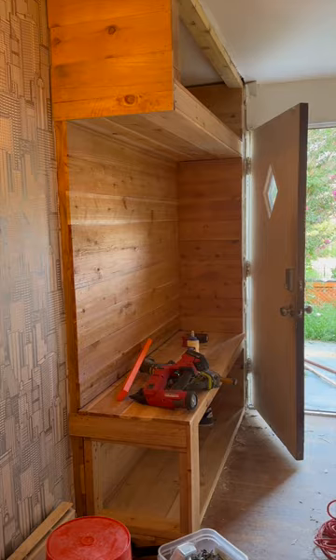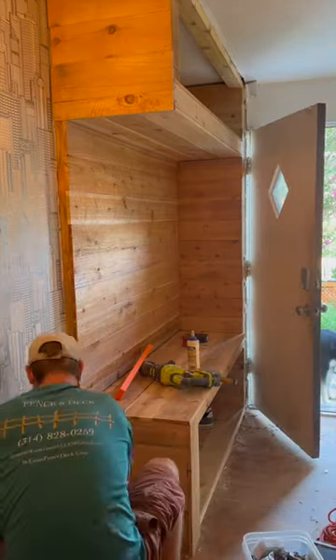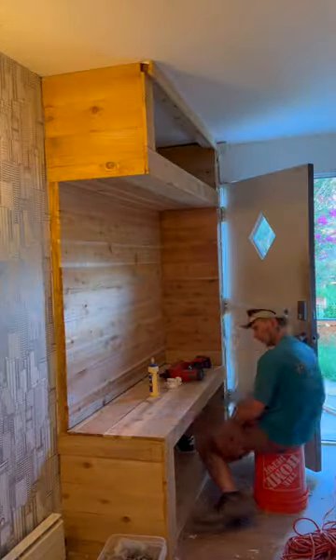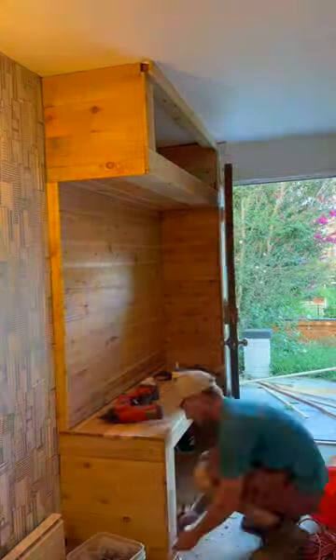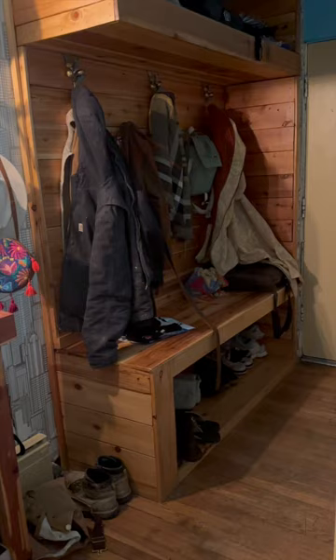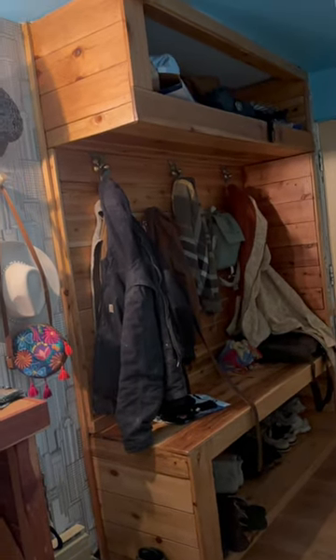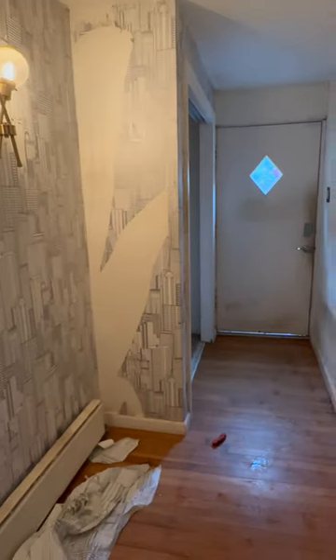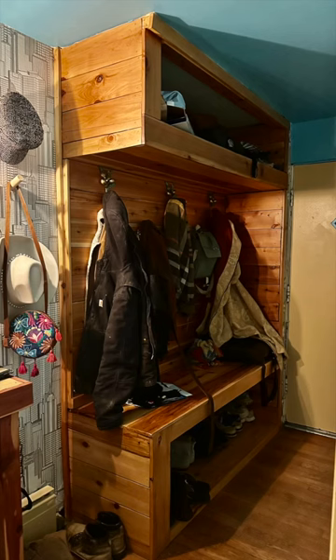This is August 2023 where I did this initial build. I put some hooks on it and gotten some use out of it since then. Here in January 2024 when I'm editing this video, this is how it's looking — we definitely use it a lot. It's helped our hallway feel a lot more open and inviting because it's the very first thing you see when you walk into our house. I'm really thrilled with the outcome, and I appreciate you guys for watching. Feel free to subscribe to see me and my twin brother make more cool stuff.